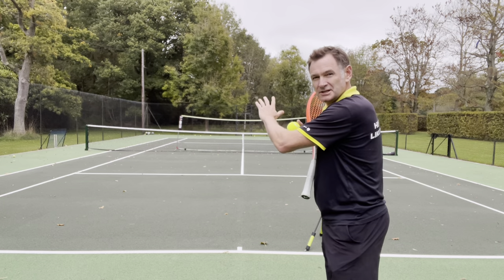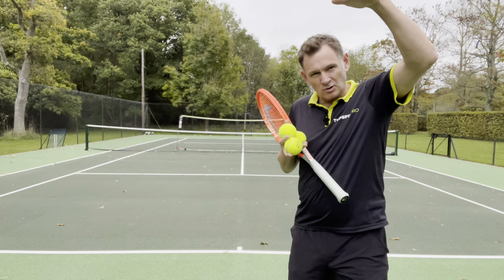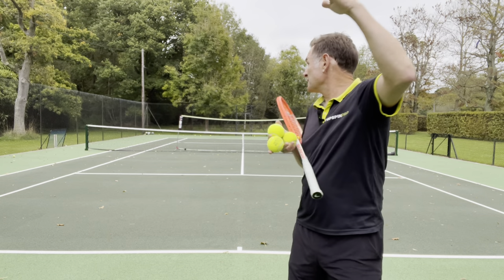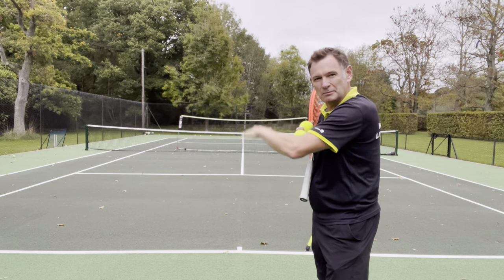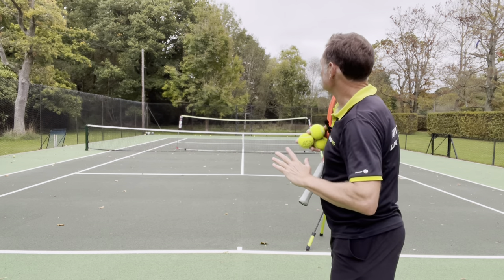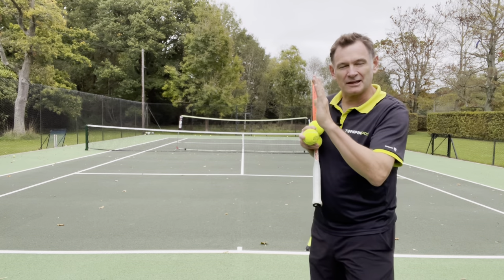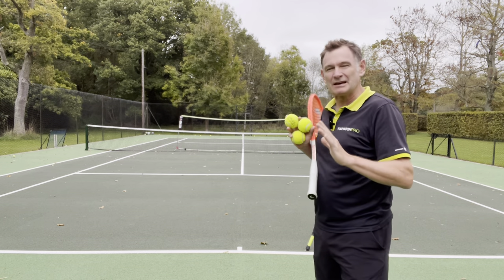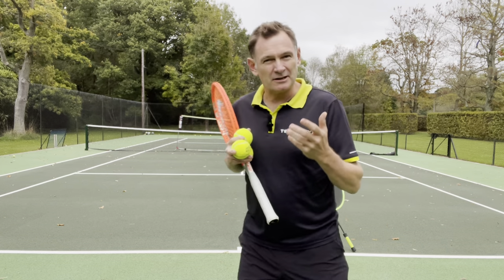You want to hit the ball into the back box at the back of the tennis court, and to do that you need to clear the net by some distance. I've put out a second net above the existing net, almost doubling the height, and just the thought of having to hit up like that makes me think about hitting up — and that's what's going to help me hit better topspin technique.